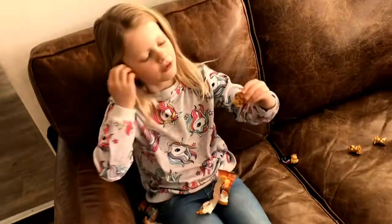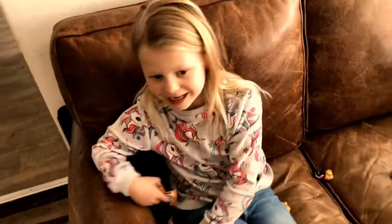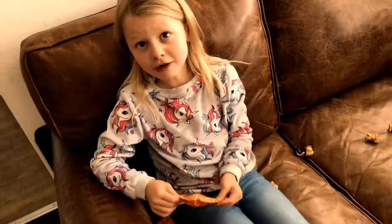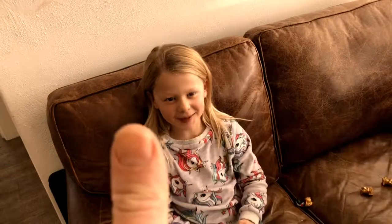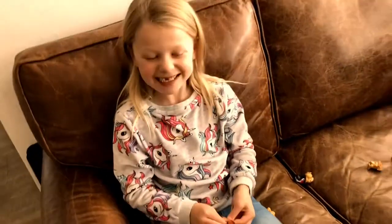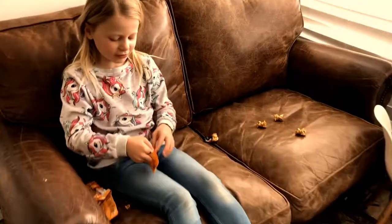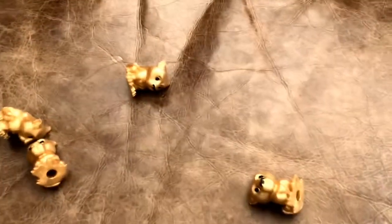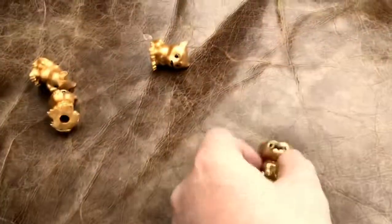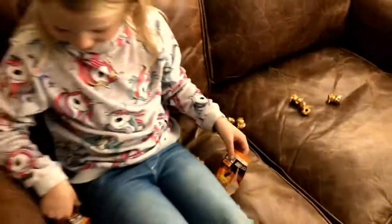I've already got the orange Nala and now we have the original Nala — Dad has it in his pocket and he's filming the video. You've got to be kidding, I've got like 25 of these already. I have more golden ones.